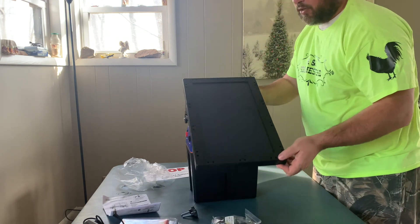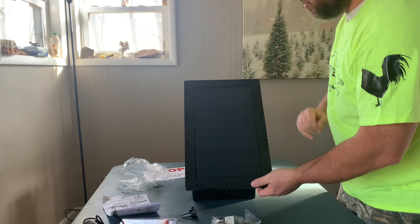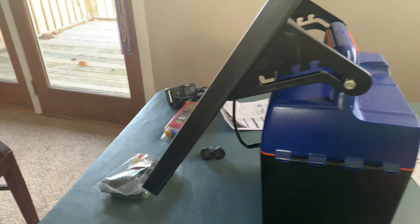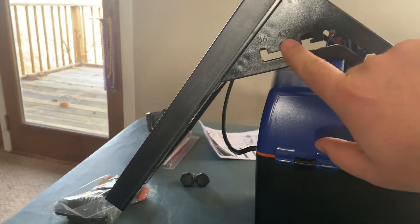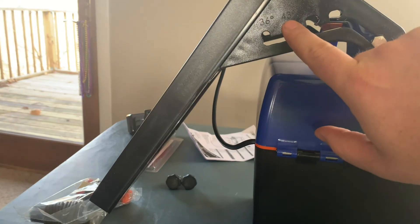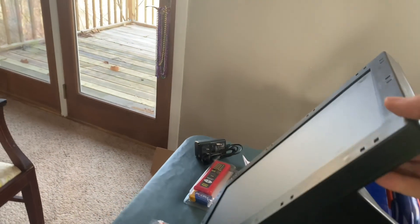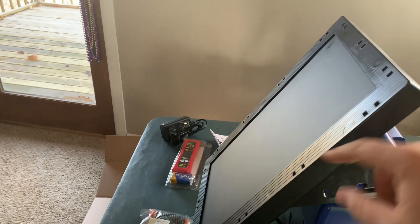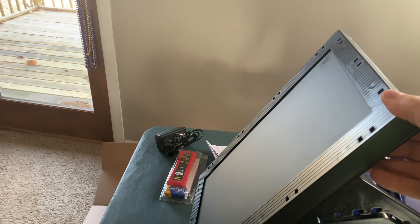This right here is the solar panel — it's a 10-watt solar panel. We have got our degrees right here: it has 36, looks like 43, 50, and 60. You can adjust the solar panel any way you want to capture all the sunlight as possible.